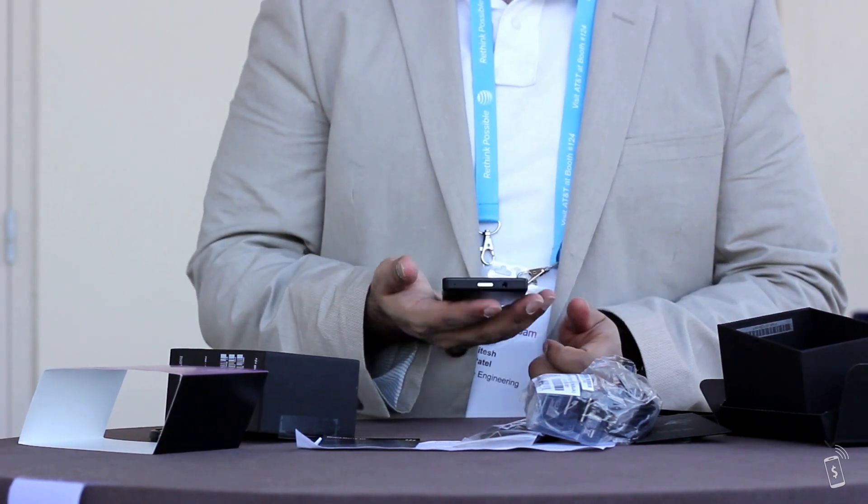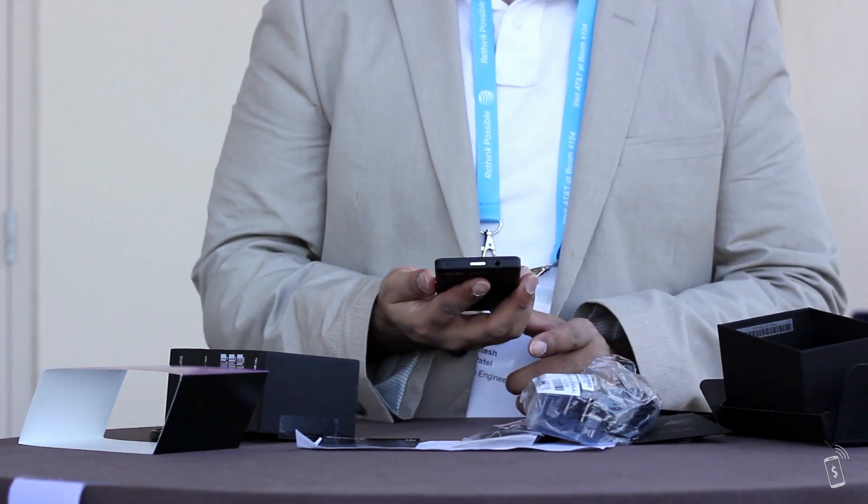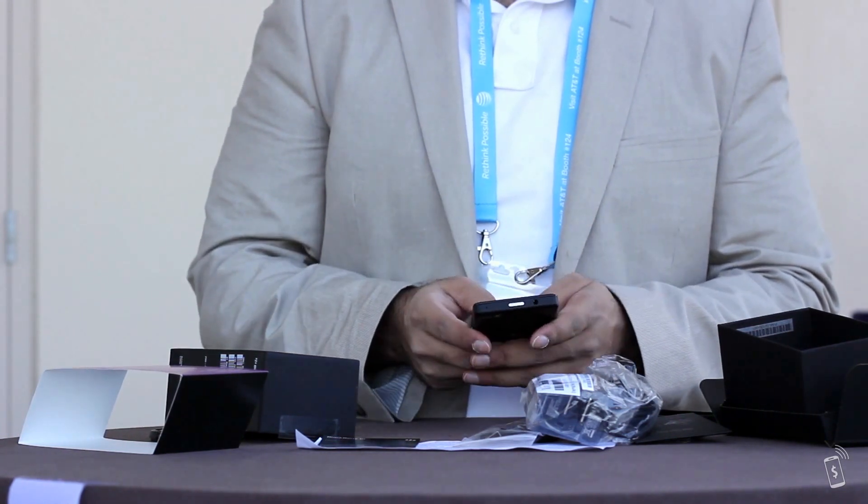It's good to tell you that it's pretty light, I'd say. It's not too heavy. So it's nice to touch.